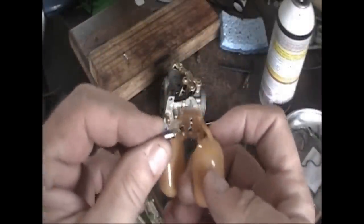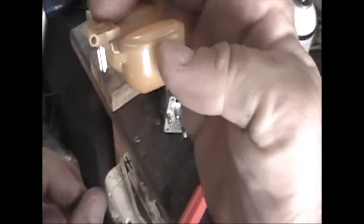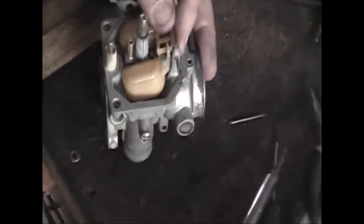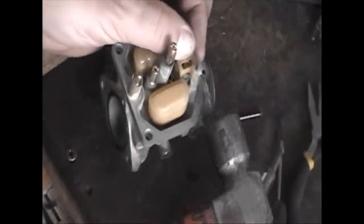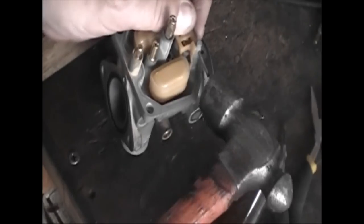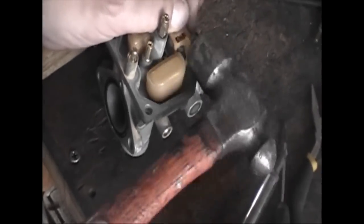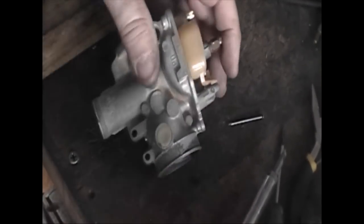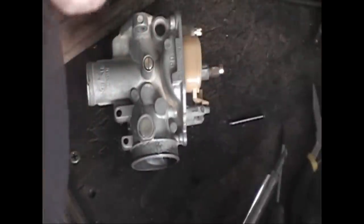Here's the float and the new needle valve. When you put this back in, it's going to slide into your fill hole — that's where the gas fills your carburetor bowl. There's really only one place it can go; you can't mess it up. Then knock that pin back in and through — that's what the floats are going to pivot on. That was kind of a big hammer for that job, but it was what I had on the desk.